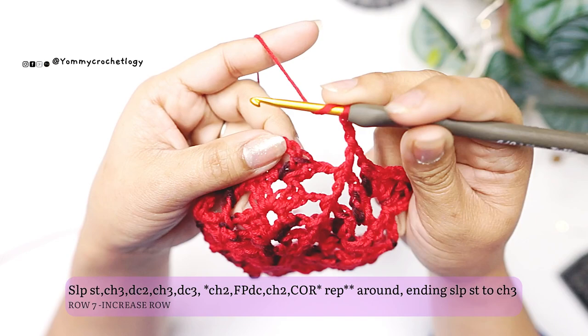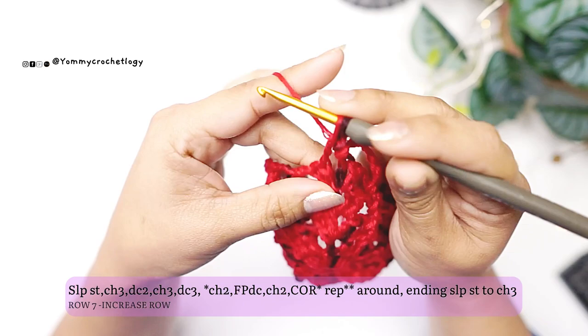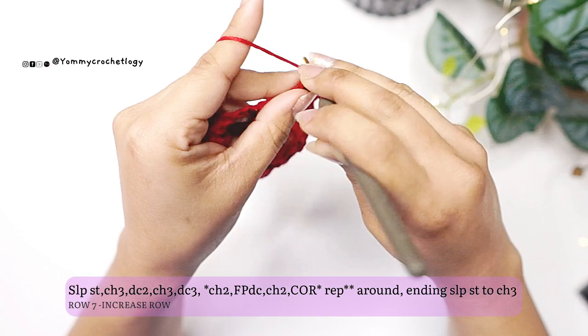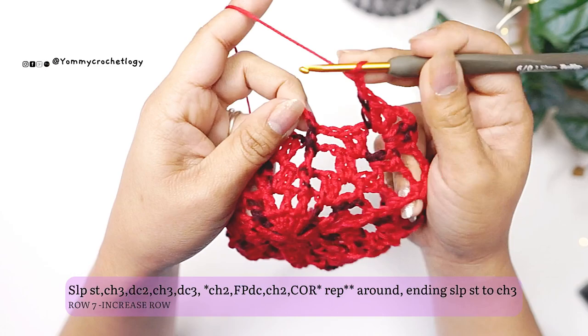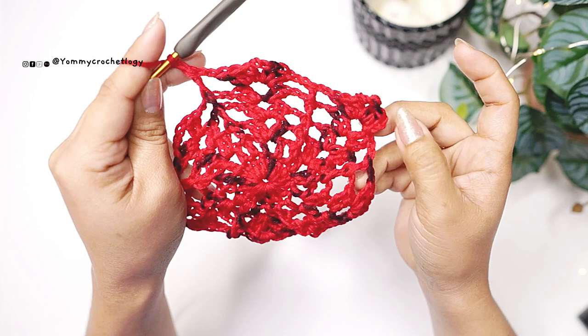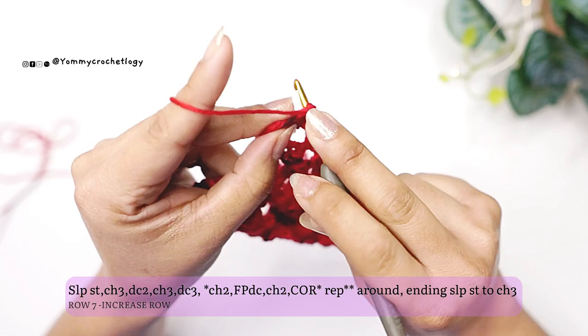The corner now has three stitches. This row serves as your JAYG row — the one we use to connect with other hexagons — and is also the last increase row. Chain two, front post double crochet into the front post from the previous round, chain two, and make the corner: three double crochet, chain three, three double crochet. Continue the pattern all the way around. If making your first hexagon, finish it completely. End with a slip stitch.